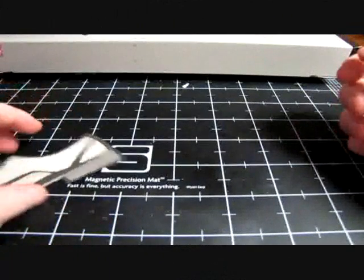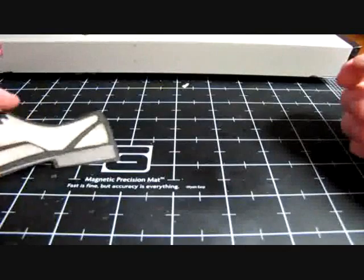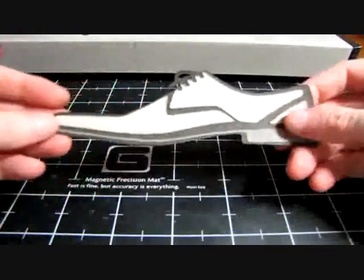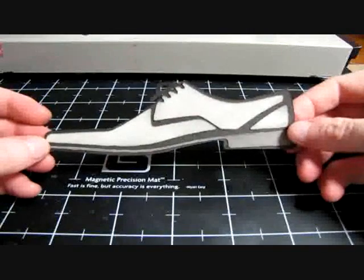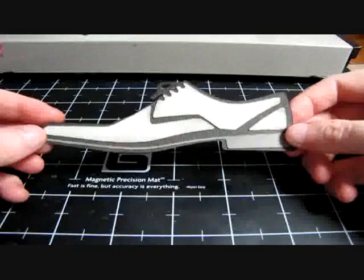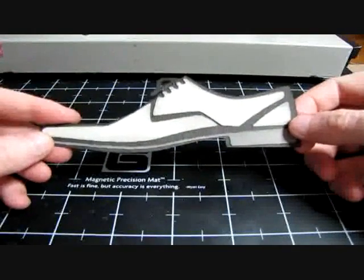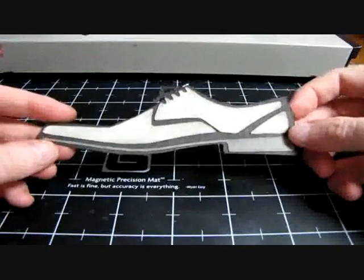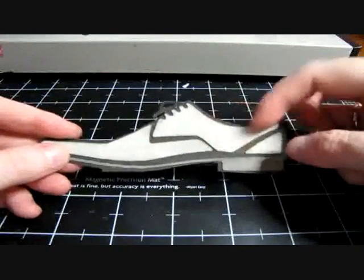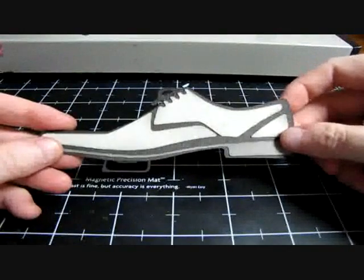Hi everyone, this is Megan from lifeandpaper.com and I just wanted to show you a card I'm putting together today. I have this free SVG cuts file for Sure Cuts A Lot on my website and I'm going to be putting a Father's Day card together using this. I've already cut it out and put it together — I kind of adhered it too high here, but I thought why waste it, my dad will never know.